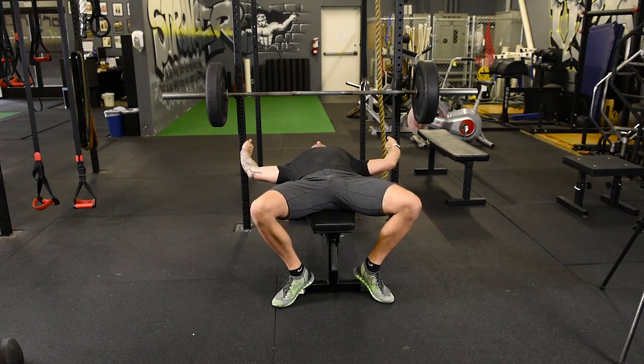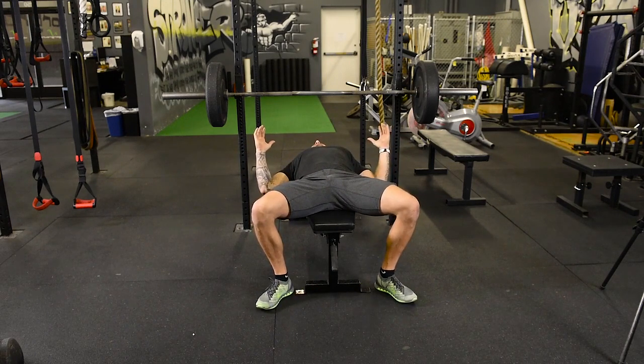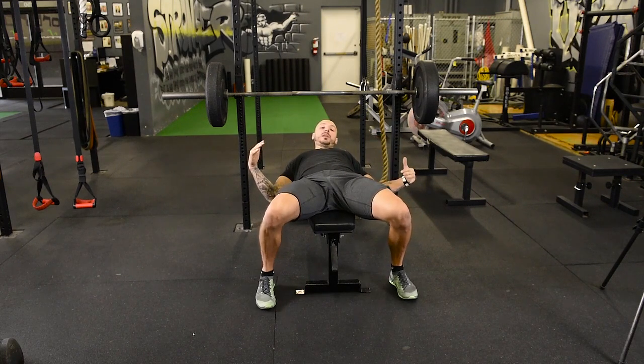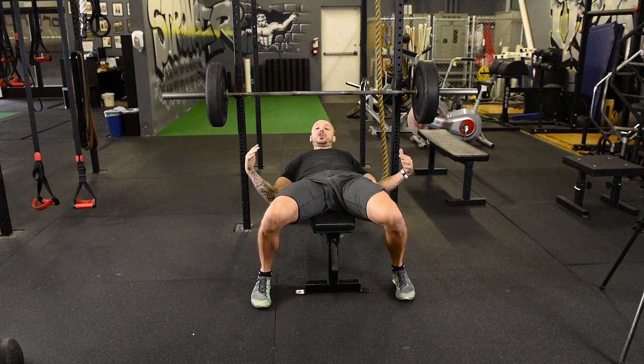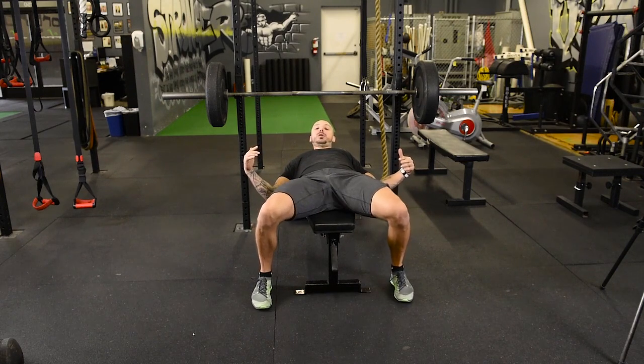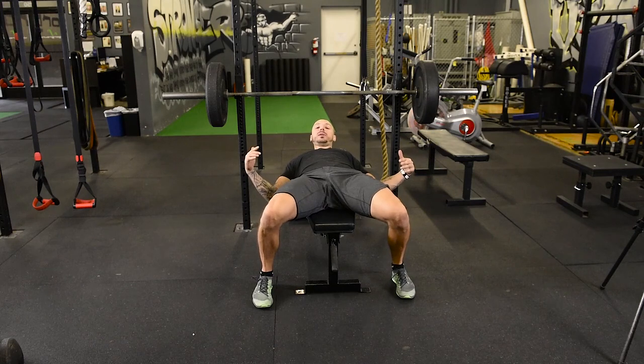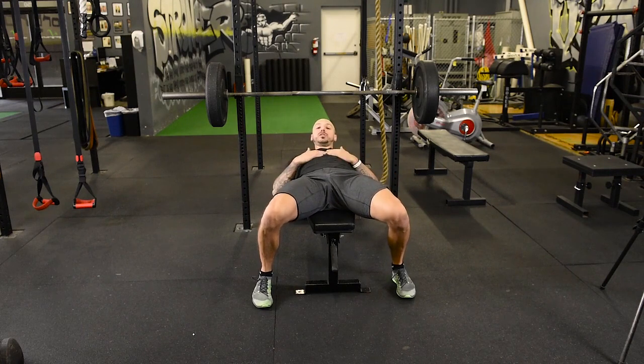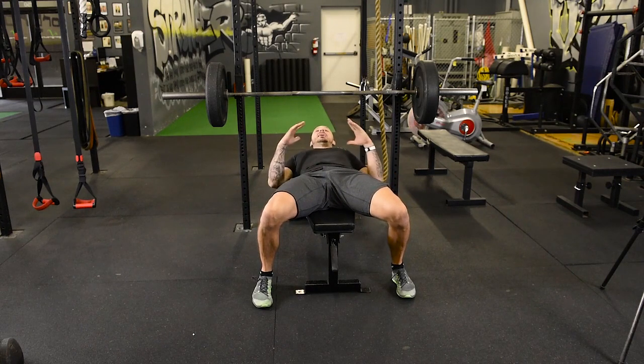Watch my feet — you don't hear a lot of people talking about this. From my friend AJ Roberts, one of the strongest men in the world in powerlifting: we're going to turn our toes in and push the big toe into the ground. What that does is, if I try to lift my hips off, I won't be able to in this position. It keeps me nice and solid and keeps the emphasis on my upper body so I'm not arching like crazy.